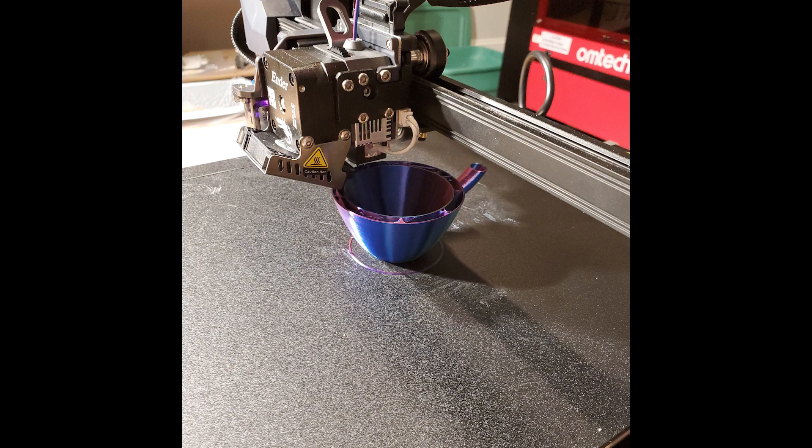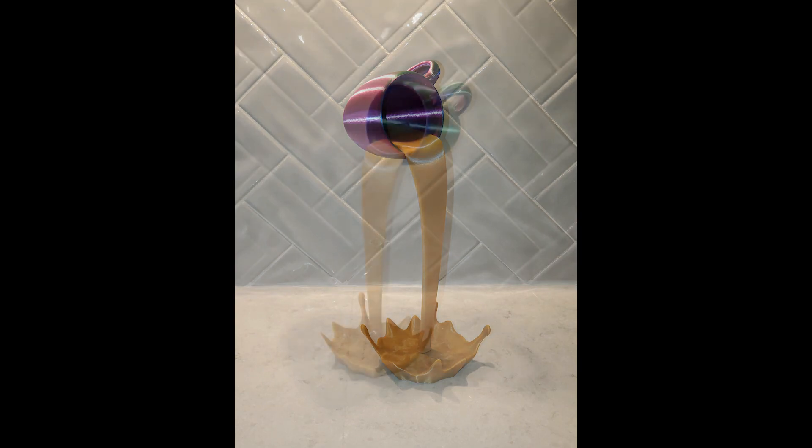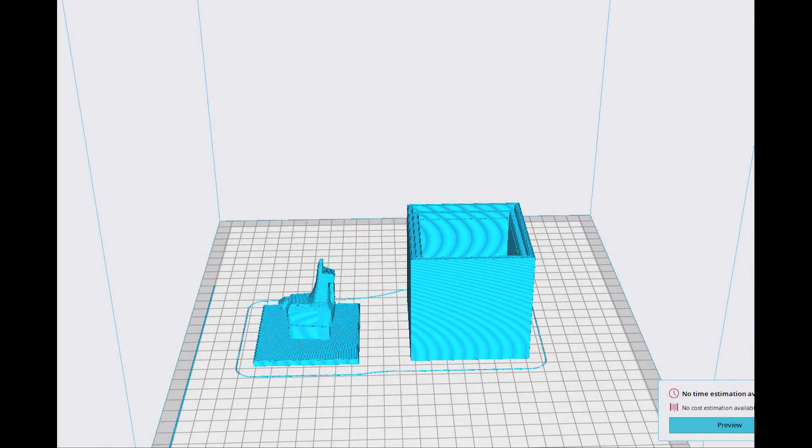I was able to print the cup with no problems and here is the final product — I love this color-changing filament. Convinced all my troubles were behind me, I moved on to a project I had designed for the resin printer: this llama box. I planned to print both pieces at the same time, meaning I'd be using more of the build plate than I had up until that point.